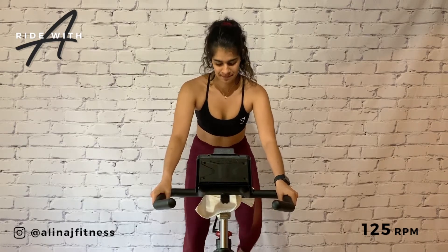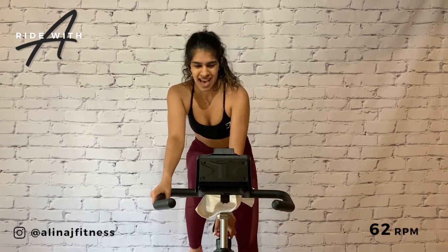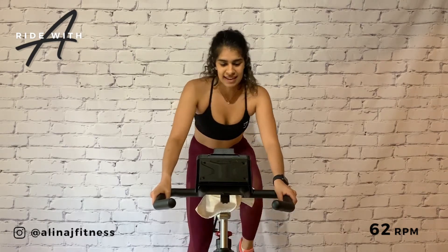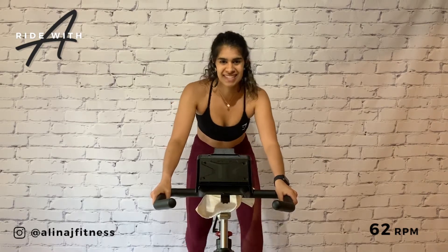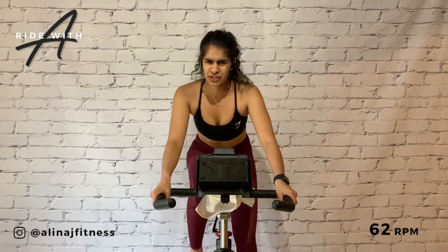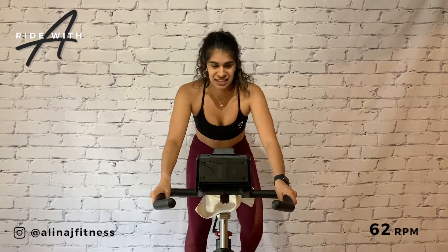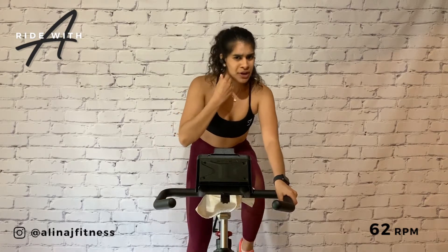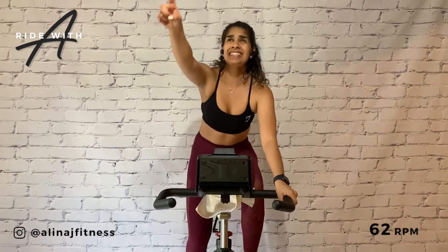All right, take that four and turn it into a six. There's a big turn. 62 RPM. Put on a gear that makes you feel strong and in control. In just a moment we're going to stand climb. Put on a seven and let's take it up.